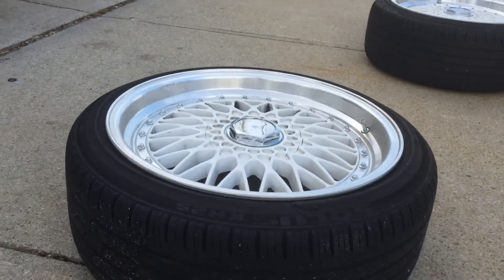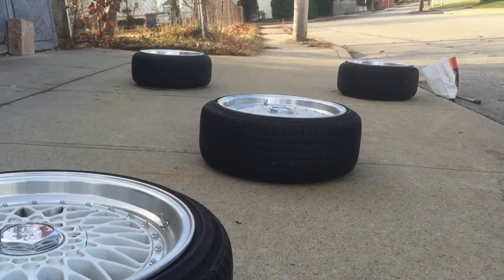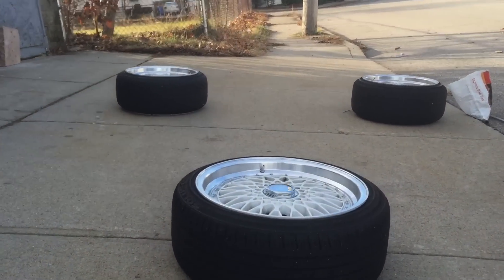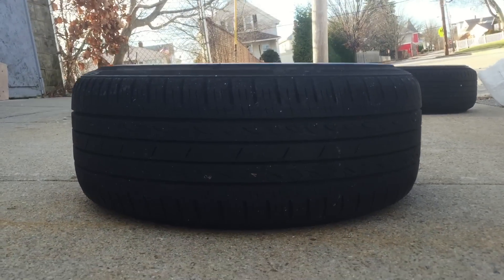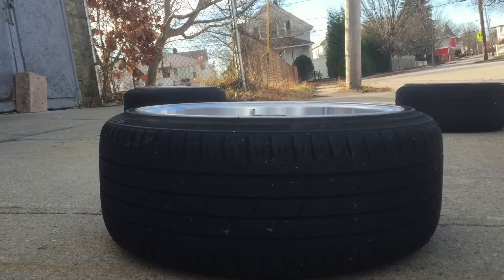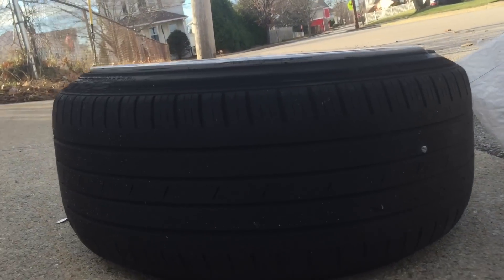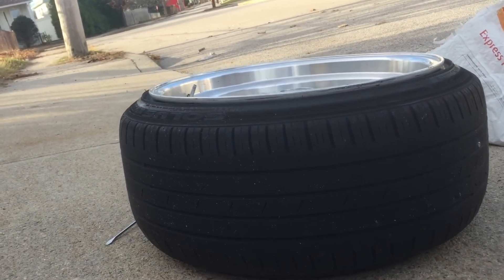This is a front wheel — that's not so bad. But the back wheels are back there, you can see the difference. The stretch isn't bad on the front wheels and I never had any issues, but when you're dealing with that much stretch, you're gonna run into some issues in the winter.